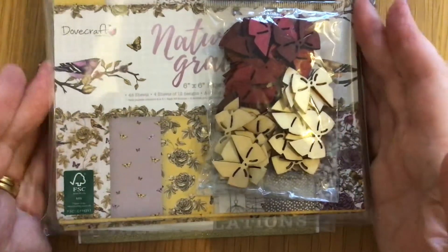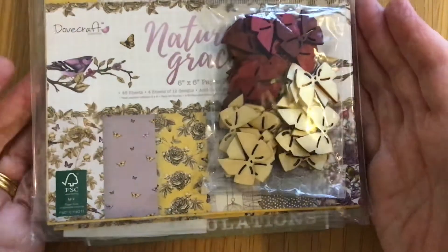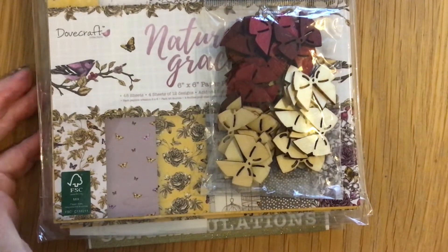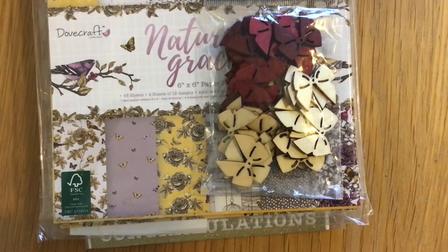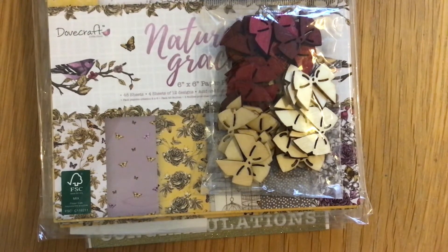So I bought those from Kaz — thank you so much Kaz! I look forward to using those. I am going to be a bit more discerning about the papers that I buy because I've got so much. I am going to do a clear out and a de-stash, and not buy every paper pad I see. I'm going to make more considered choices and buy sweets of paper that have got everything to match.